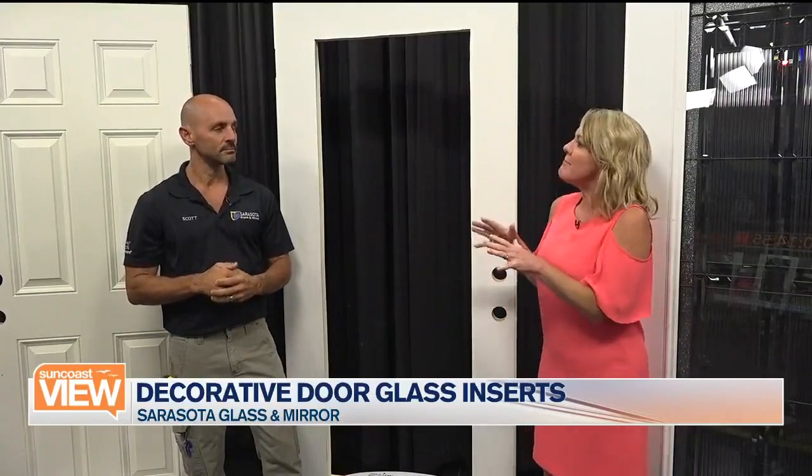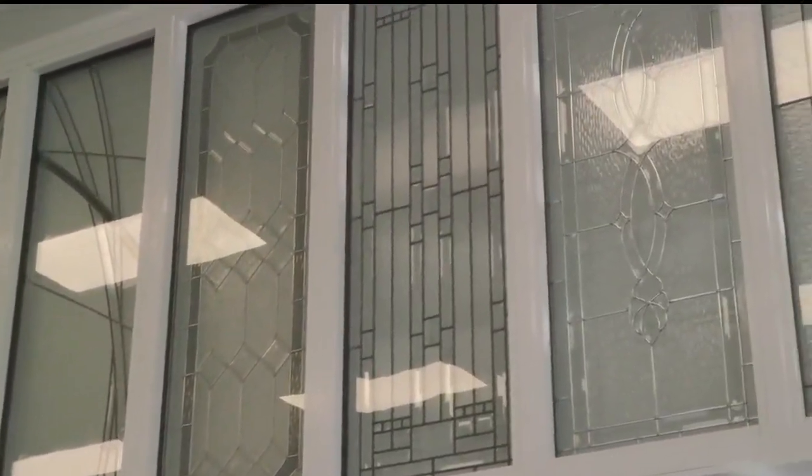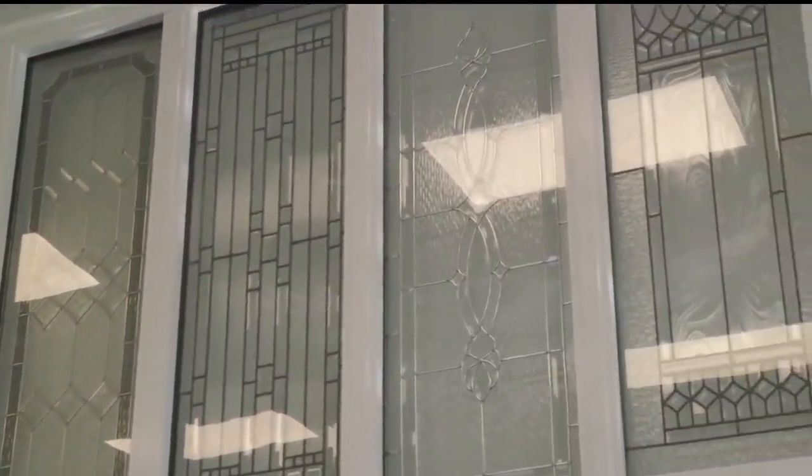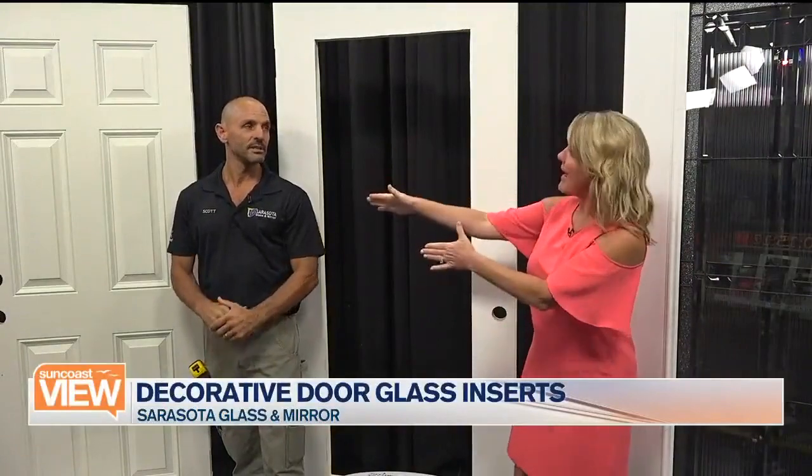Let's talk a little bit about the choices. I know we were able to get some video of your showroom. What's the best way for people to understand their options — is it to actually go visit you, or can we access these online? If somebody's looking at different options, they're going to look at their door first. We're showing everybody a look at the different pieces of glass we can see — there's a lot of different shapes, a lot of different sizes.